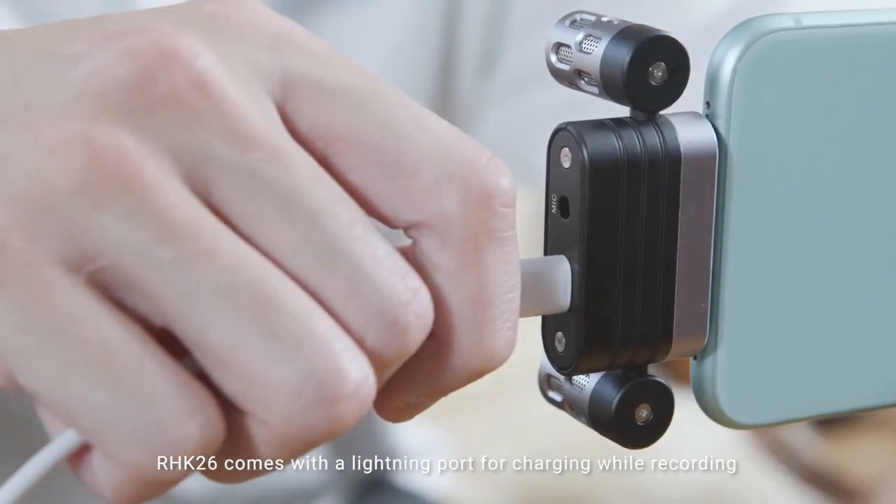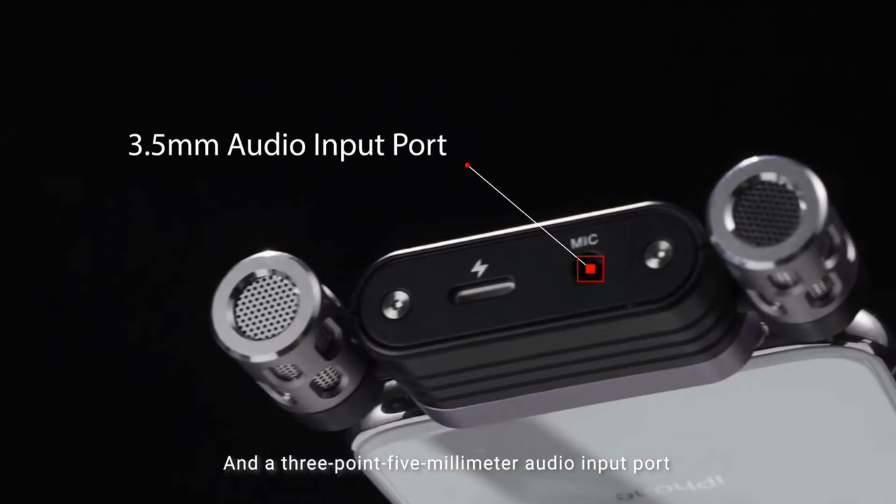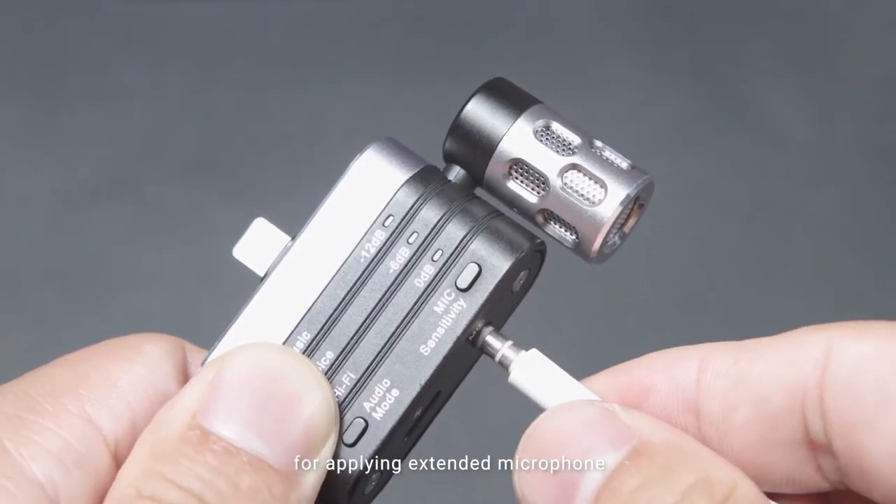RHK26 comes with a lightning port for charging while recording, and a 3.5mm audio input port for applying an extended microphone.